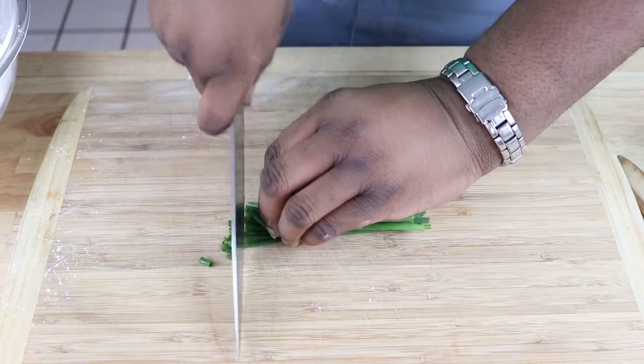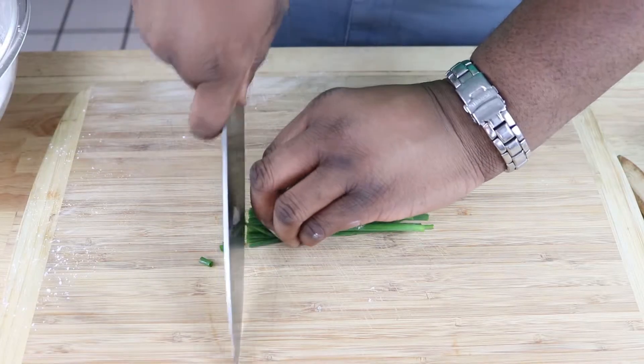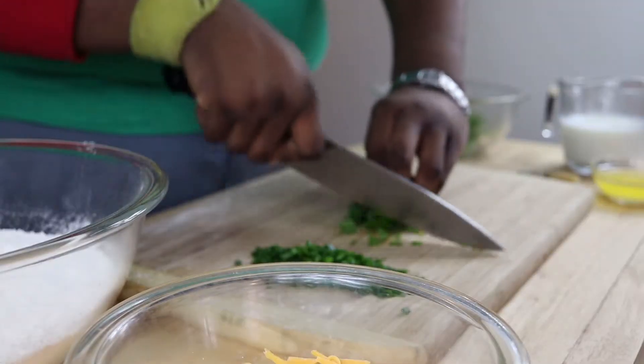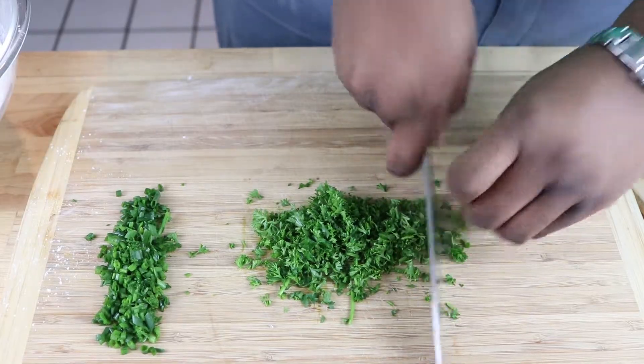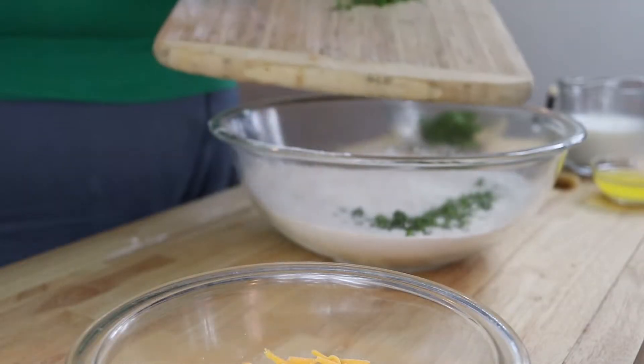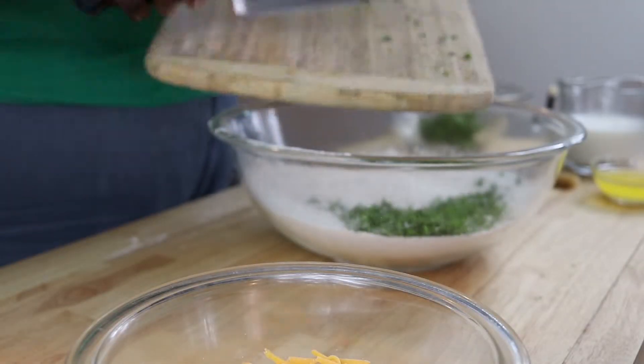I realized that I kind of unintentionally provided you with almost all the dishes for a three-course meal. I mean, we have the peach cobbler, which you can have for dessert, and then you have the swamp water, which you can drink during your entree. And then we have the gumbo, which is an excellent starter. And so this recipe goes perfect along with that gumbo, which is biscuits.